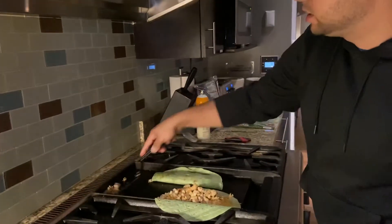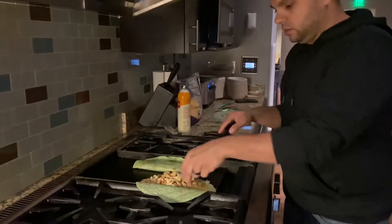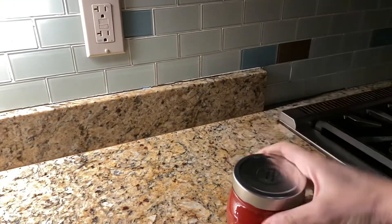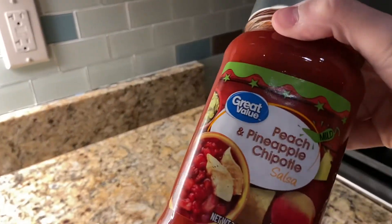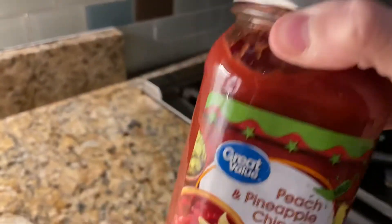I love this skillet. I didn't realize how cool it was. All right, baby. I got some — oops, about to mess up the video — peach, pineapple, chipotle salsa. This stuff is the bomb.